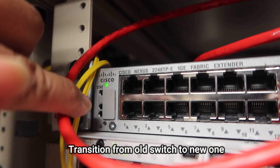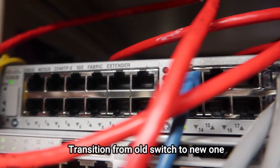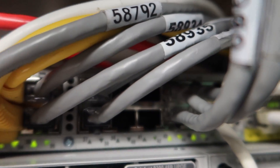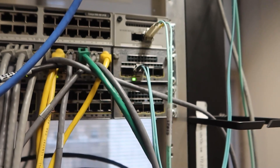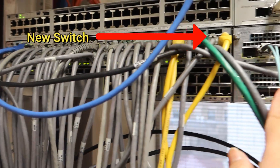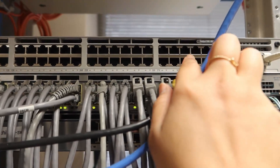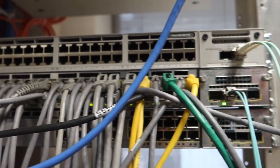The next step is transitioning from the old switch to the new one. This is the hardest part of the project because you have to be very careful in planning and scheduling — you don't want to cause an outage or disruption, especially with production equipment. This involves physically moving cables from the old switch to the new one, and requires coordinating with different departments to schedule the best time.